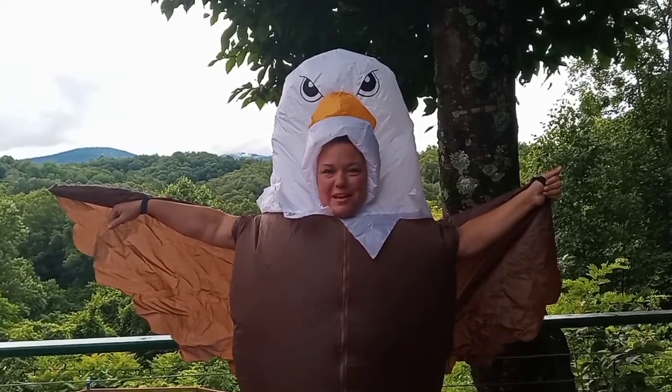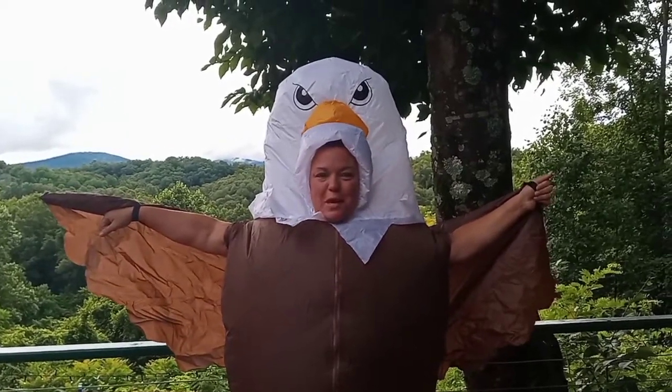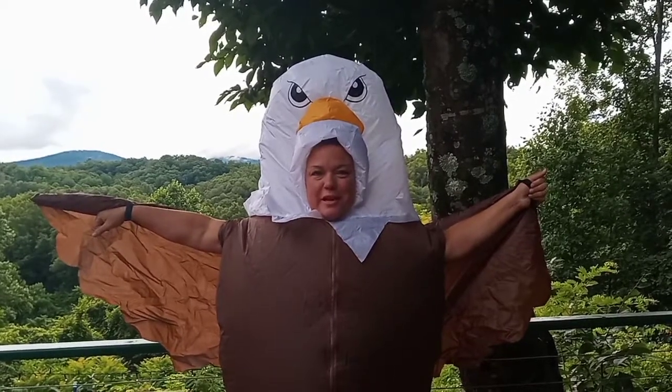Hey everyone, Nut Free Mama here. Today I'm going to show you how to make a red velvet patriotic bundt cake.